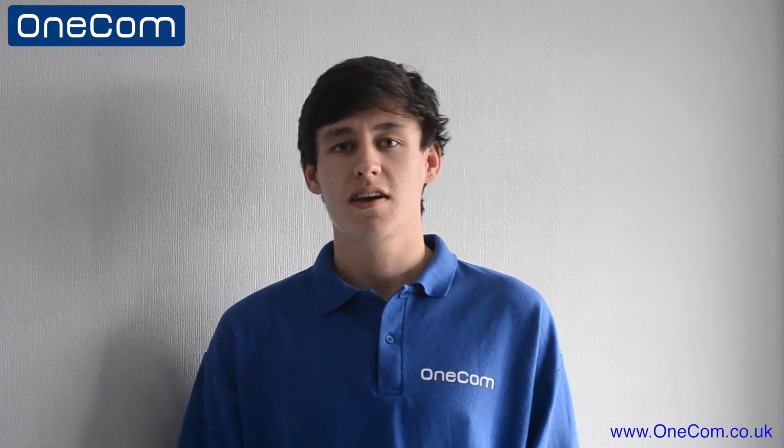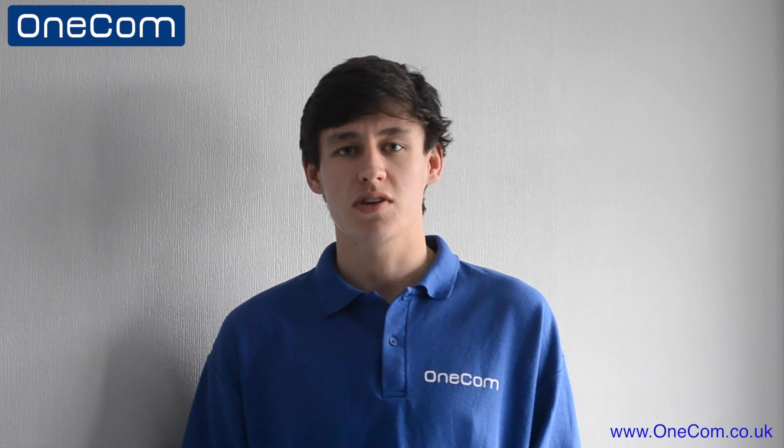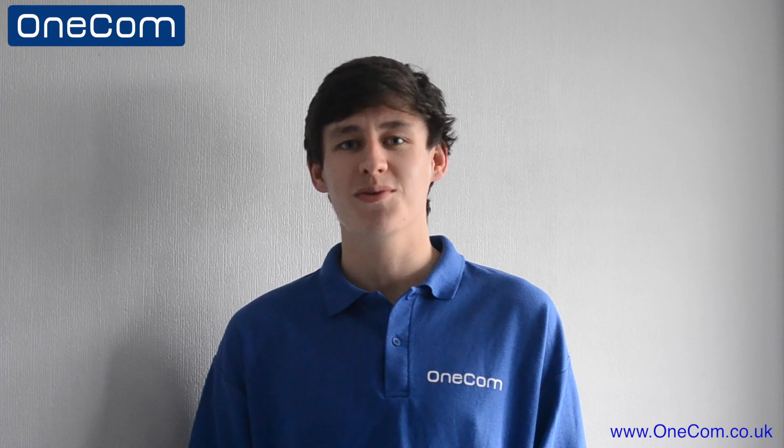I hope you found this video useful today. Please don't forget to check out the OneCom YouTube channel for more videos like today's. Also, don't forget to hit the like button, leave a comment, and subscribe to the OneCom YouTube channel. I'll see you all in the next video.